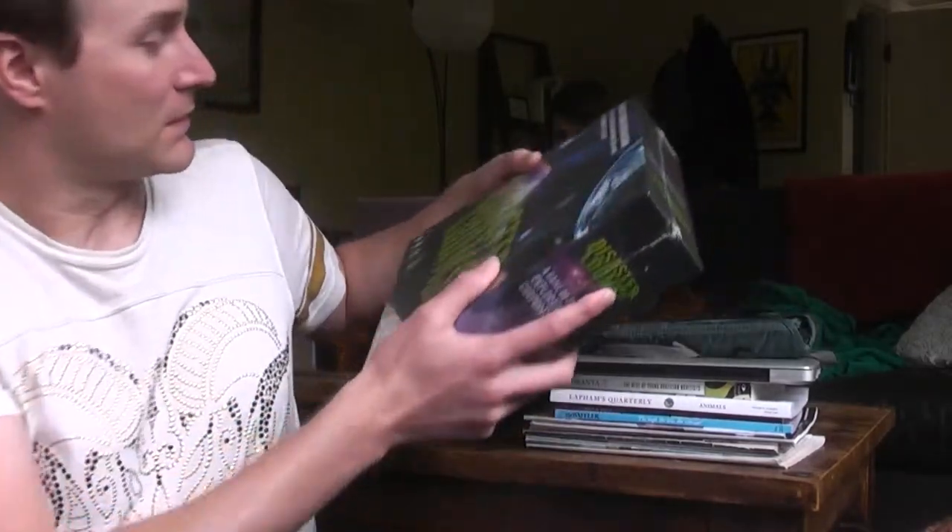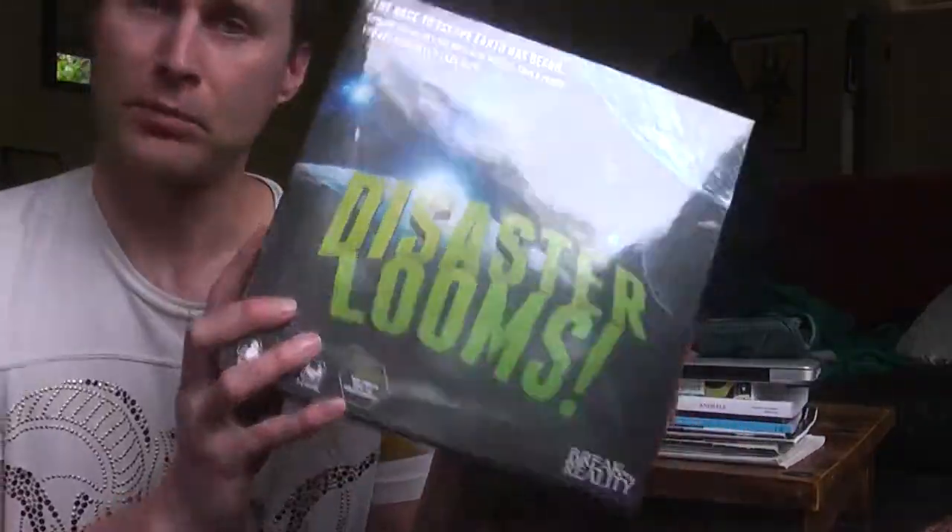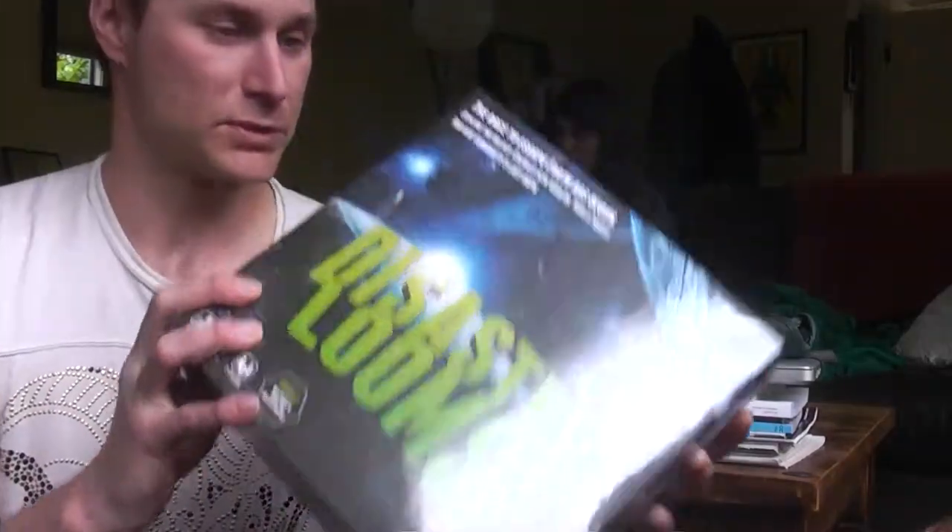Hello, are you ready for another unbox? I did something unusual but maybe healthy — I like to go to a game store and pick out a game I've never heard of and just buy it right there without researching. I'm here visiting my sister in Seattle, we went to one of the local game shops in Capitol Hill, and purchased this game: Disaster Looms.